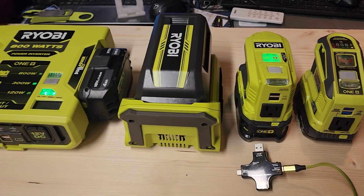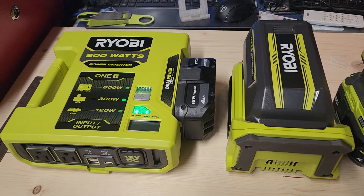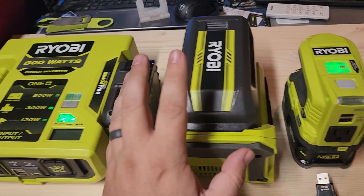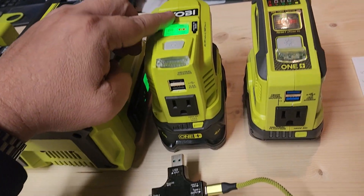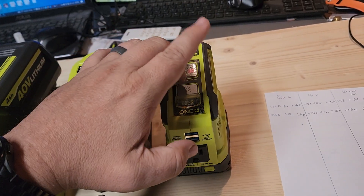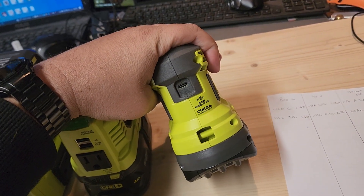Sorry for the super low-quality, low-budget film here, but we're just comparing the 800-watt Ryobi inverter with a 4-amp-hour battery, the 40-volt with a 4-amp-hour battery at 300 watts, the old version of the 18-volt inverter, and then the new version of the 18-volt inverter with the new USB-C port on the back.